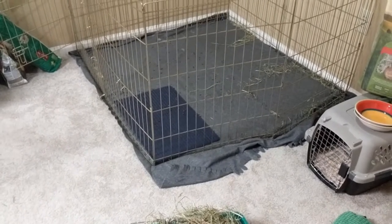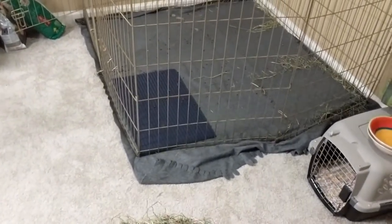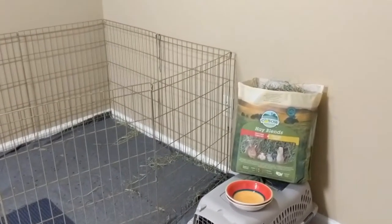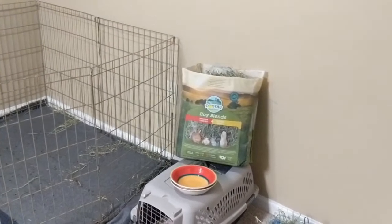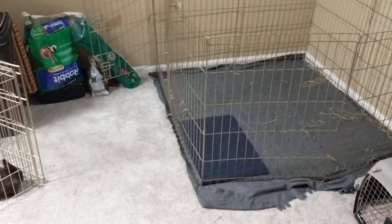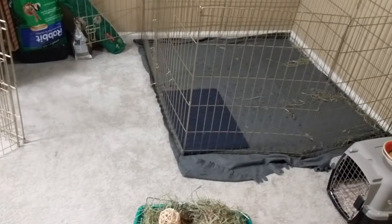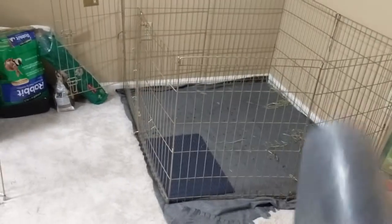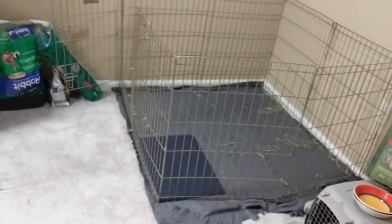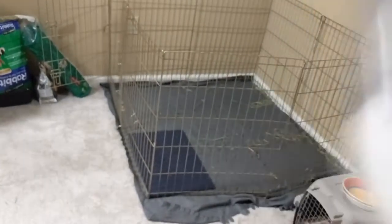I'm gonna go ahead and move the pen, shuffle everything into the middle, and take the handy vac — the dust buster — and vacuum up all the poops and the hay. Then I'll replace the blanket; I have one exactly like it. That'll help me see if they're peeing on the mat. I'll probably try to put one of the litter boxes in the corner and maybe put the door over there, just so they pee in a specific corner and not on the actual blanket.